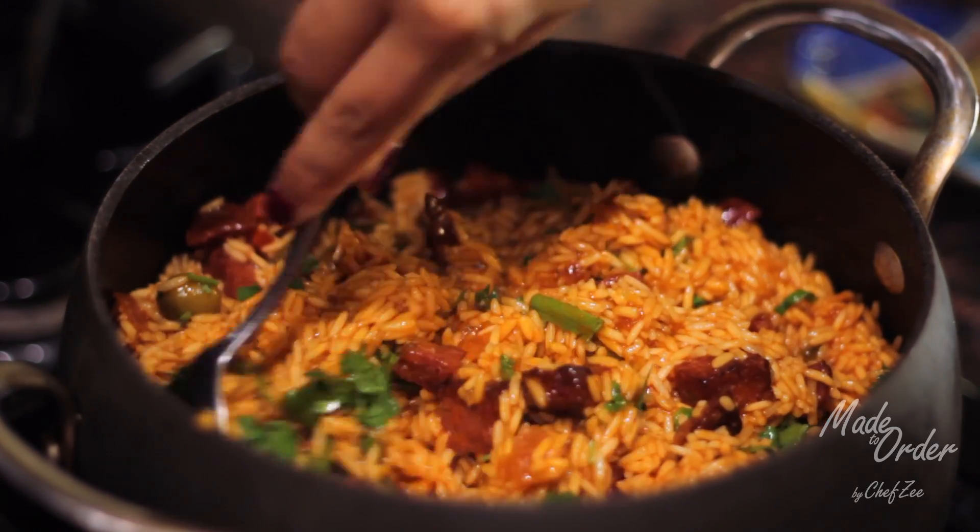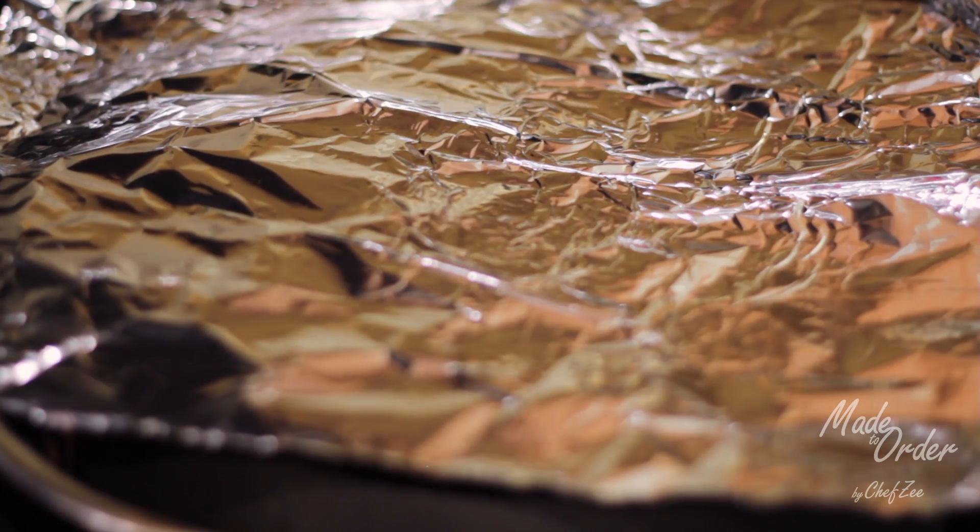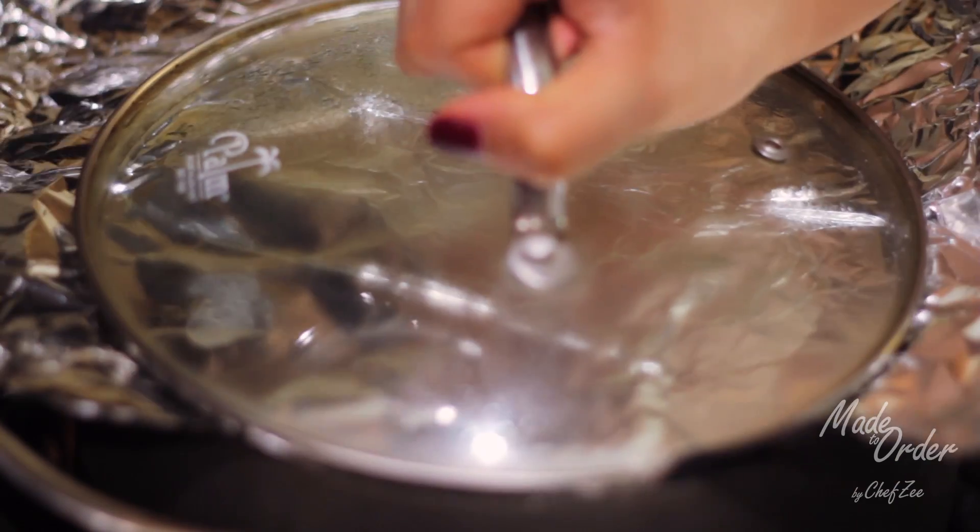A trick to making your rice cook a little faster is to put some aluminum foil. When cooking your rice, don't forget to turn it on the lowest possible flame.